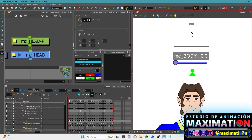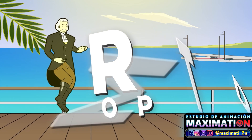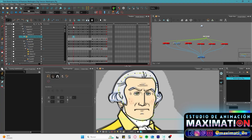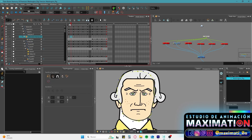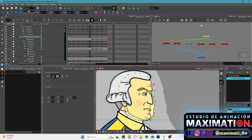Of course these tools can't be implemented in only one step, so this tutorial requires basic knowledge in the Toon Boom Animation program. Also, it's important to say that some of these tools are not available in every Toon Boom version, so I recommend updating at least to the Harmony 20 Premium version.